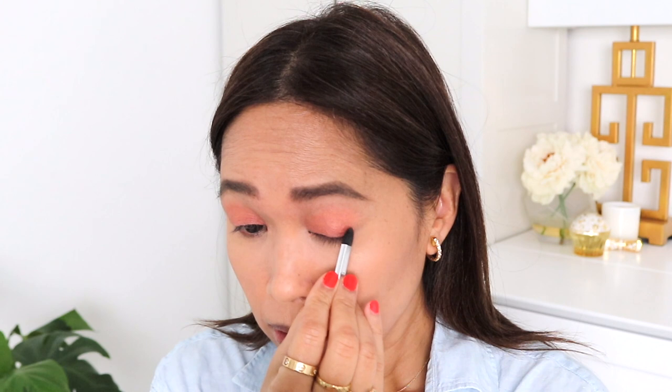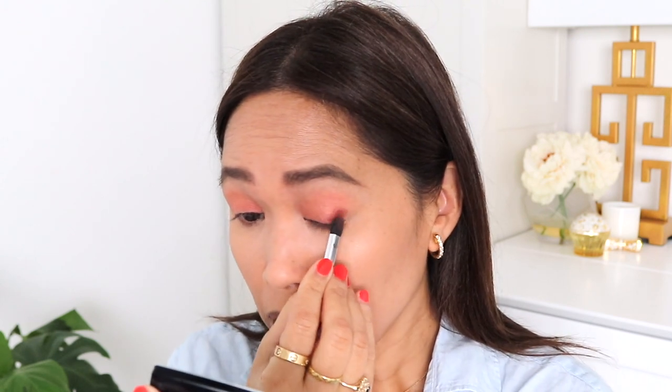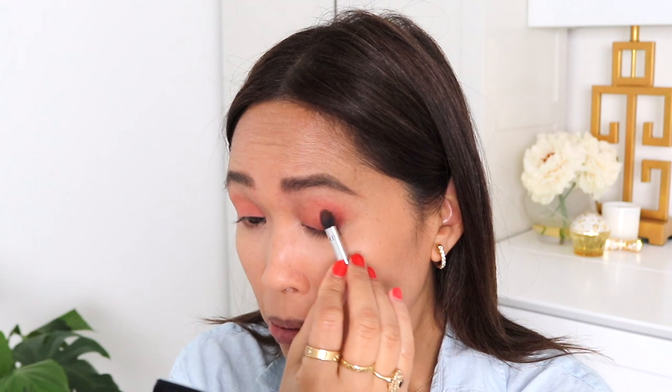One thing I noticed about these is that they go on really evenly. One of you mentioned that someone you watched used the sponge on the deeper shade — I'm going to do that today. I thought that was such a good idea. You can definitely see this color so much better using the applicator sponge. The buildup is quite slow but also quite beautiful in the way that these colors meld together. Not an easy product to use, but if you're looking for this particular aesthetic, the result is pretty.